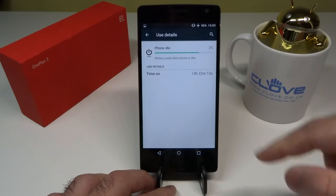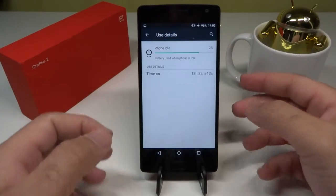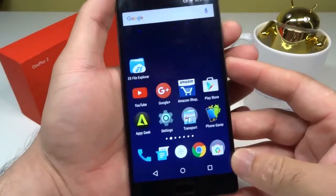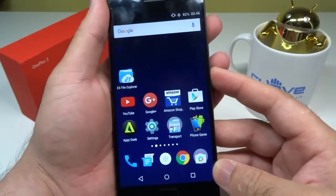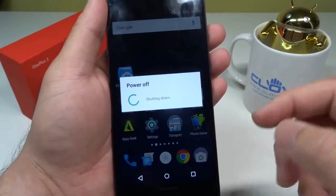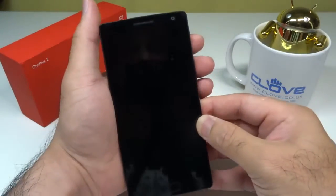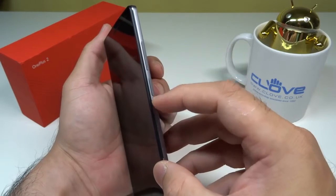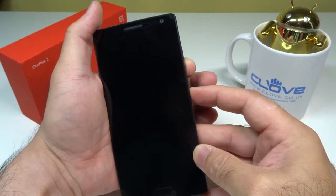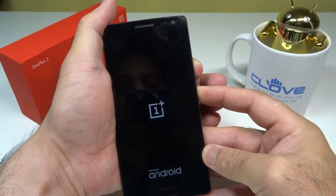So what did OnePlus ask me to do? They asked me to shut the phone down and go into the boot menu, and from there wipe the cache. First of all, press the power button and switch your phone off. Once the phone is off, you'll use the volume rocker on the right-hand side and the power button — press the power button and volume down button together for a few seconds to go into the boot menu or recovery menu.